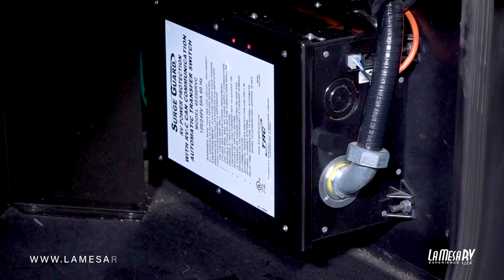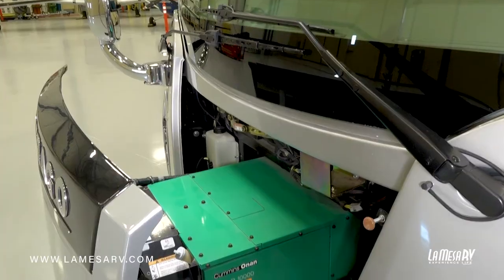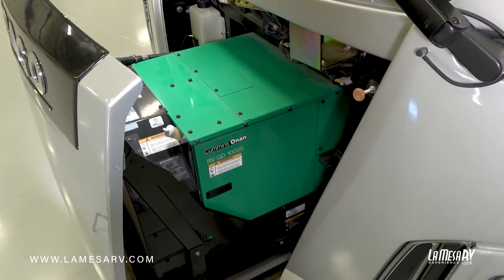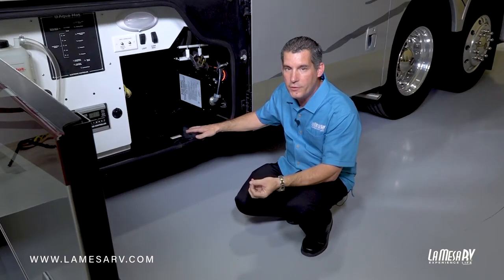Here's your SureGuard automatic transfer switch. This will take the power either from your shore power or your generator power and automatically transfer it over to each source. So you don't have to worry about manually unplugging anything or plugging something into the coach.